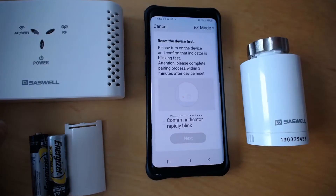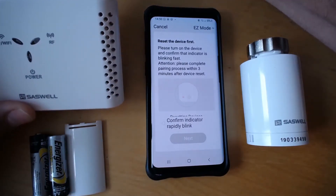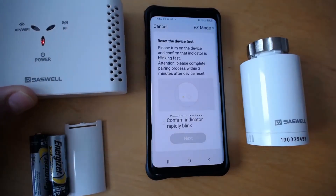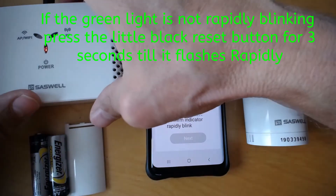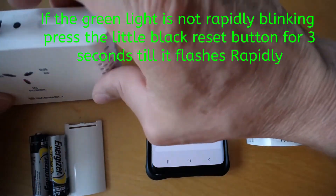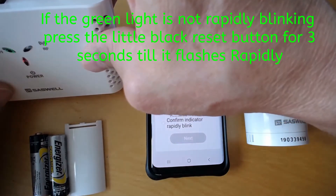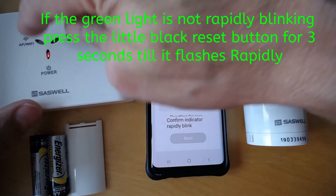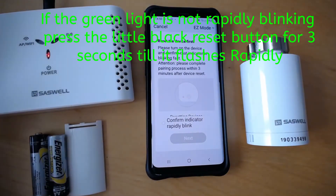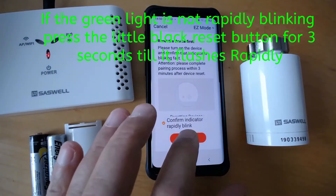The next step is this: plug your gateway into the mains and press the little reset button. You need the green light flashing rapidly. Confirm and press next.